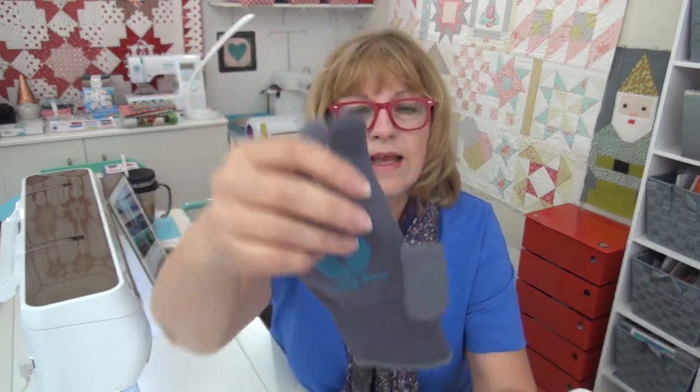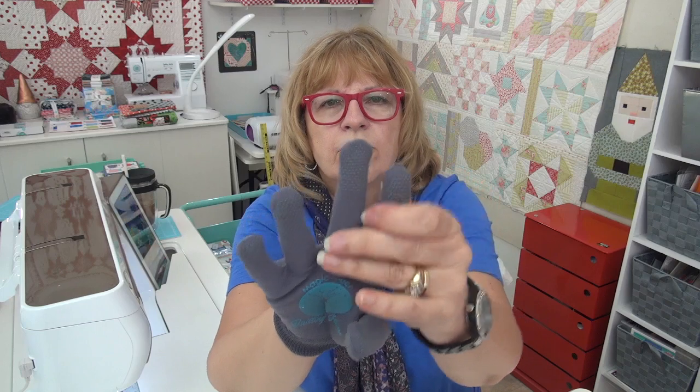Another tool we've talked about that you might find useful for your free motion quilting are some gloves. These are some from the Fat Quarter Shop that I really like because they are thin and not too bulky. They actually have grippers on both sides, so if one side starts to wear out, you just flip them over. Now if you have never used gloves, try looking — do you have some garden gloves? You don't want them too bulky. I find most garden gloves are way too bulky. Gloves made for this are nicer, but you can try garden gloves on and see if that helps, because some people find them very useful.